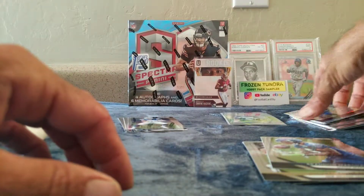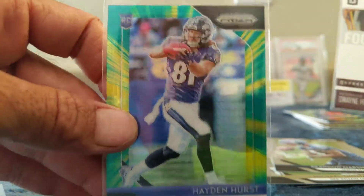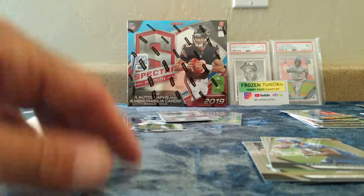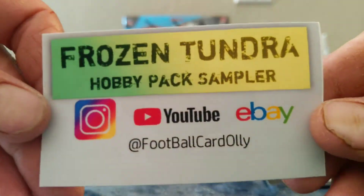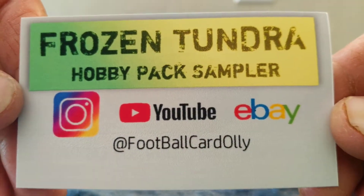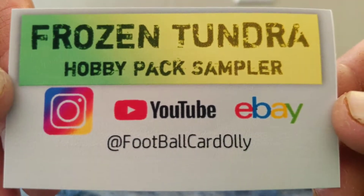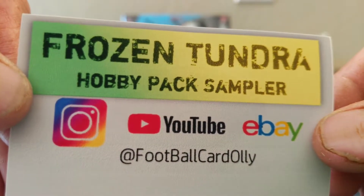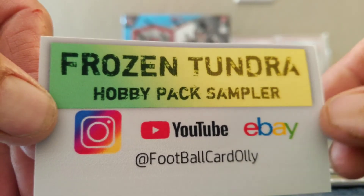Not bad — got a couple of rookies in here, got a really cool Hayden Hurst, got the Dwayne Haskins. Either way, I'm gonna leave a link over here somewhere for Football Card Ollie — go check his channel out, go give him some love, Frozen Tundra Hobby Pack Sampler. You can't win them all, but when you hit, you get some hits. Thanks Football Card Ollie — really appreciate it, that was really fun. Can't complain, some nice packs in there. Until next time everybody, God bless, Godspeed, love you all, be safe.